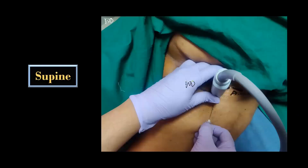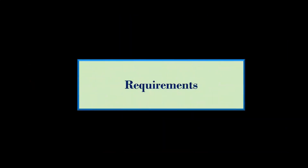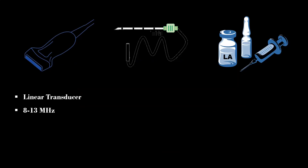The patient is placed supine with the lower limbs extended at hip and knee joints. A low-frequency linear transducer is used to perform this block.